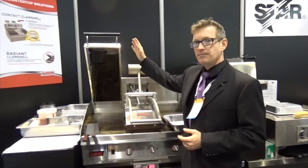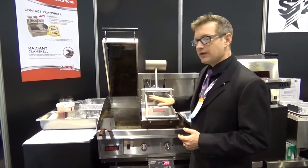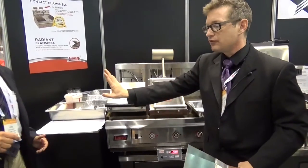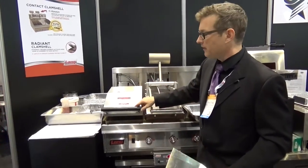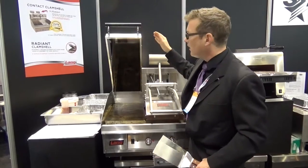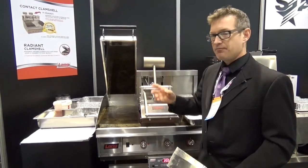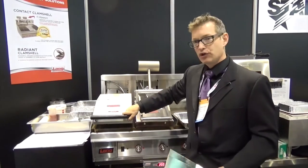We also have here our Radiant Clamshell, which is unique to the Lange product line. Instead of using contact clam technology, we have an air gap space underneath of about three inches. That allows for opportunities to cheese melt, boost, and improve productivity. It operates at 100% power in the down position but only 20% power in the up position, allowing great flexibility for adding product of various heights. You can have burgers and steaks of various sizes, and it will still have the opportunity to cut your cook time in half.